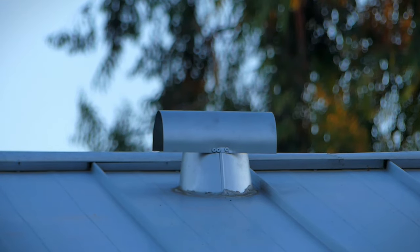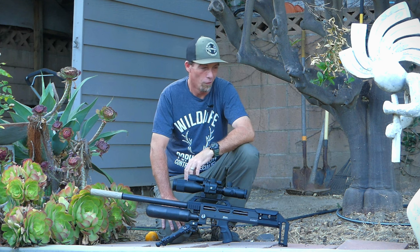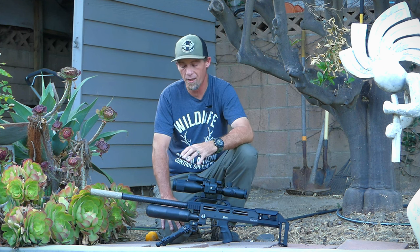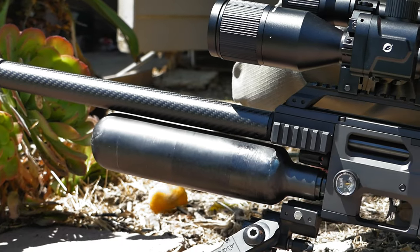Viewer discretion is advised. Hey guys, welcome back to the channel. We're out here in the yard. We're going to do some riding tonight, and I've got with me the BRK Ghost in .22 caliber.